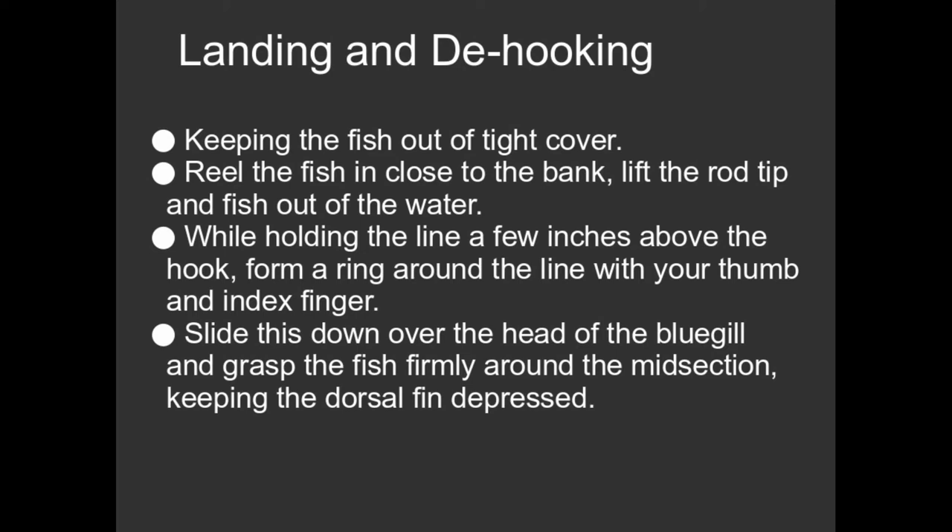If you pull too hard, you're going to break the fish off and it's going to escape. At the same time, you don't want to play the fish to total exhaustion. Bluegill — I've never exhausted a bluegill. They're the energizer bunny. I don't think you can exhaust a bluegill.